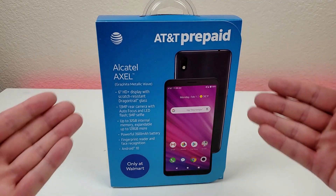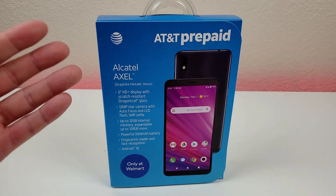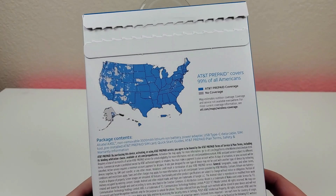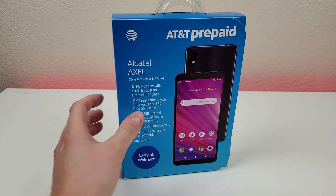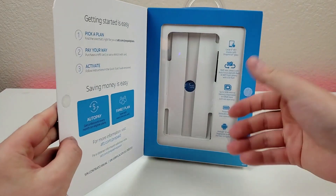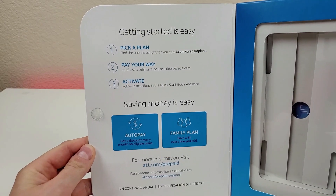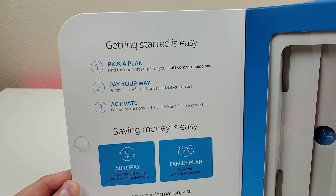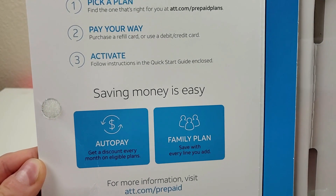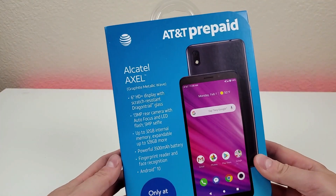Here's what the box looks like for the Alcatel Axle. Here are some of the basic specifications, but we'll be going over all of this throughout the video. On the back of the box we do have a coverage map for AT&T Prepaid, and then opening up the front flap, typically you'd find the smartphone right there. We do have some directions on how to get started — you can pick a plan, pay your way, and then activate. You can even do auto pay and add a family plan, so definitely a lot of different options here with AT&T Prepaid.